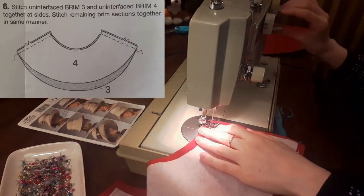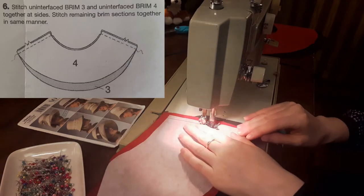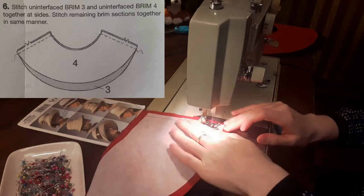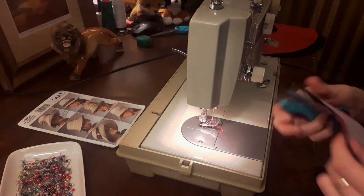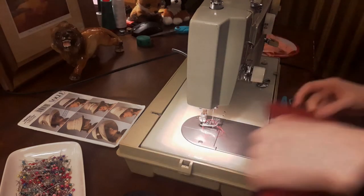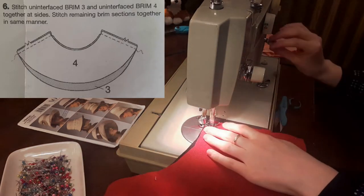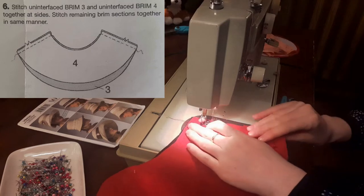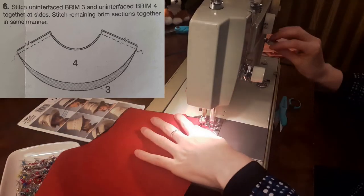Then I pinned the crown lining together at the side seam. I had enough lining fabric for the crown to be cut in one piece, so I pinned the sides together to be sewn. At the sewing machine, I sewed my two crown pieces together — this step is not in the instructions because the original crown was only one piece. Then I sewed the two interfaced brim sections together, followed by the un-interfaced brims, and then the crown lining.